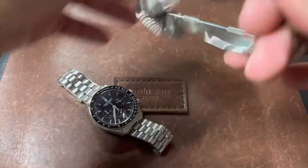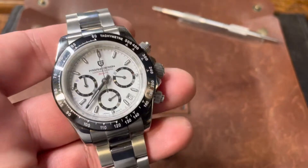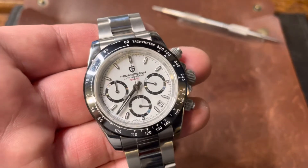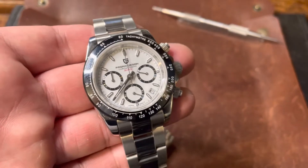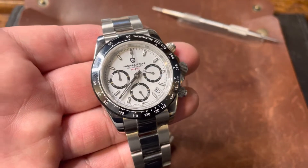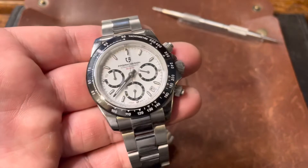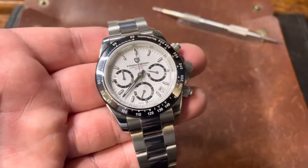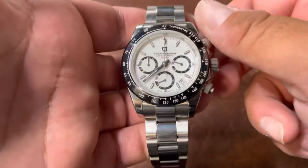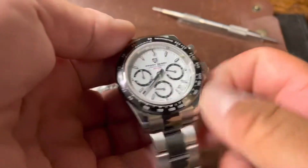First we got the Daytona homage by Pagani Design. I've had this now for a little while and I wear it occasionally. It's fun to wear, it's got a really good movement, it is waterproof to at least 50 meters. It's got the kind of tucked away 4/3, 425 date — a white match date wheel, so that's kind of cool. You don't really see it until you pay attention to it. Screw down crowns, screw down pushers. We can take a look at the V64 movement from Seiko.